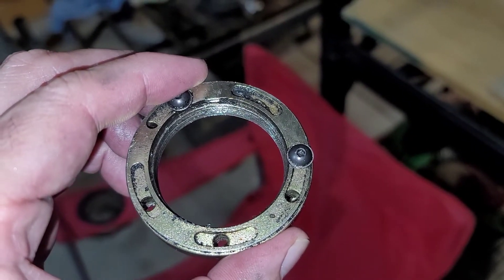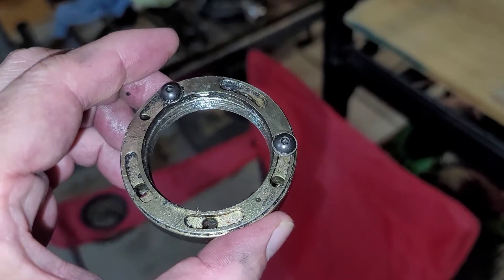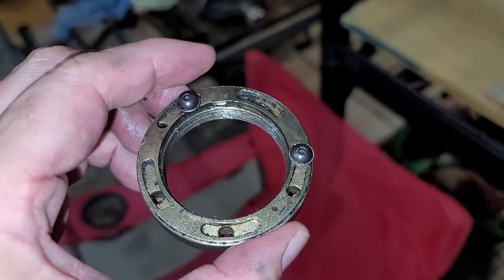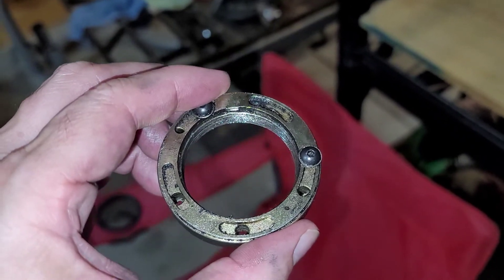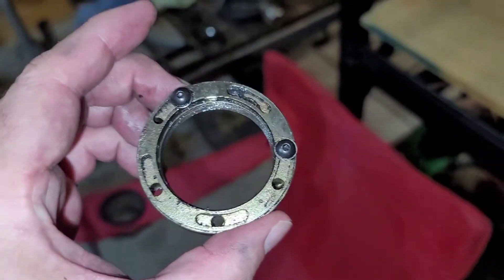So I'm gonna remove it all, take it apart, inspect the bearings — hopefully they're okay — and re-grease them. I'm either gonna purchase a new ring here or I'm gonna add a tang myself, but I'll do a video when I actually get to work on that.